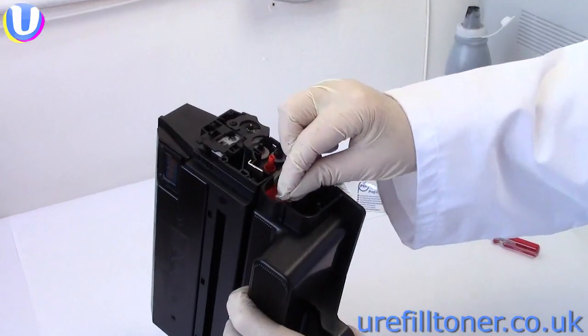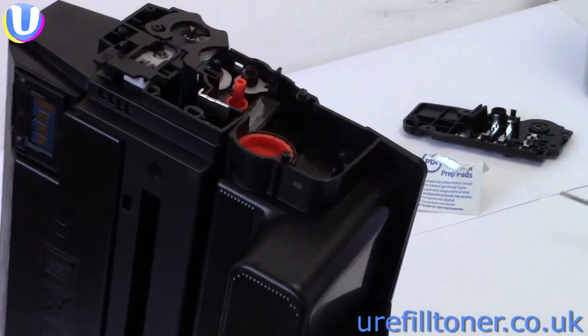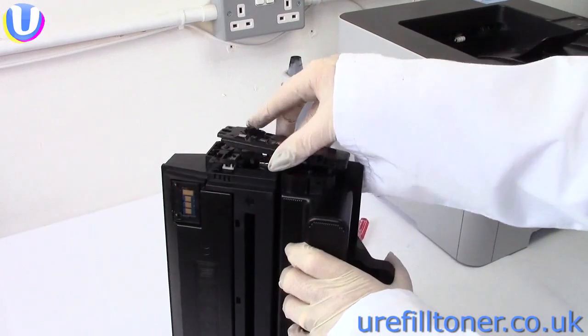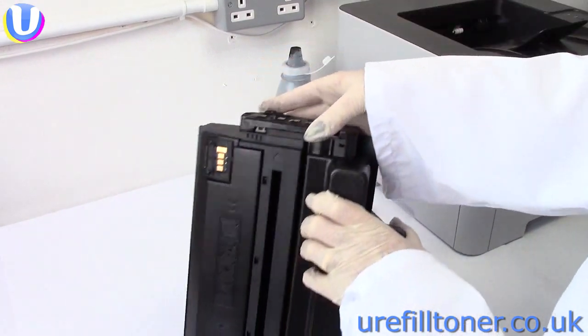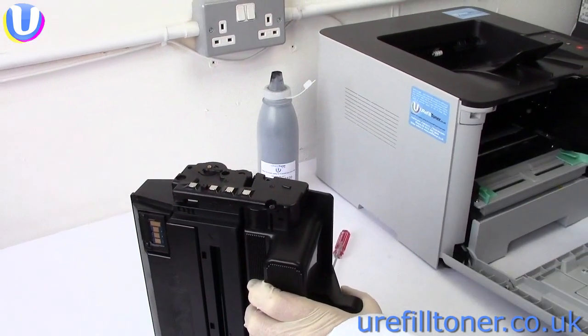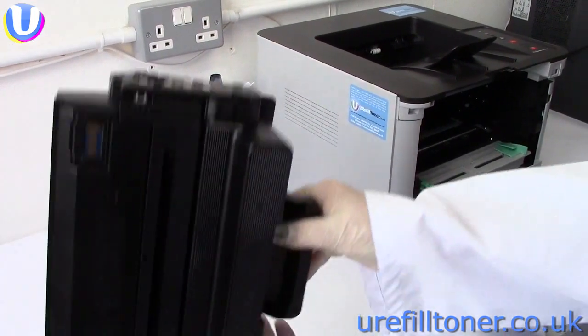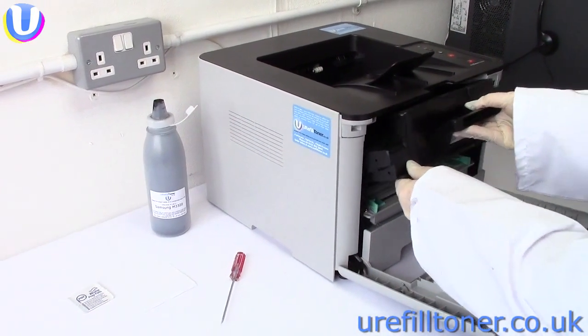Now we're just rewinding what we did before — so it's plugged back in. You can clean up a bit as you go along here. End plate back on. Now you could glue it back on where the rivets used to be, but we're not going to. We're just going to put it carefully back in the machine, because as long as it goes back in the right position, the machine will hold it there.